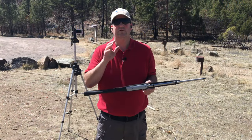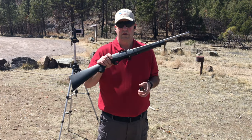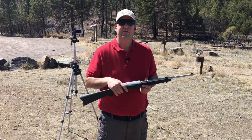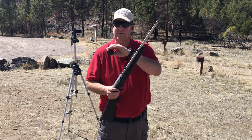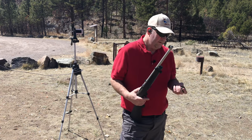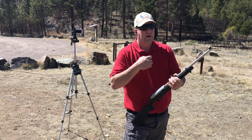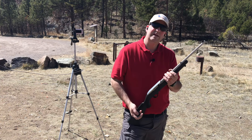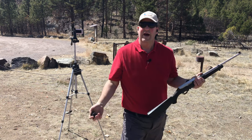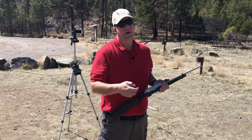I love .22s. They're so much fun, easy to shoot, and definitely great to learn on. But they're practical too, because when ammo is expensive, .22 — if you can find it — is still affordable. Through this last ammunition crunch I could always find .22 for some reason. Through other ones I have no idea why, but .22 just ran out fast. I guess this time everybody had stocked up and it was always available.